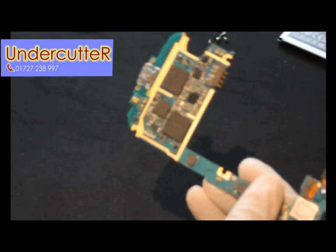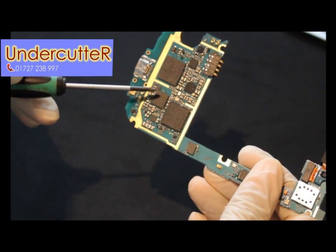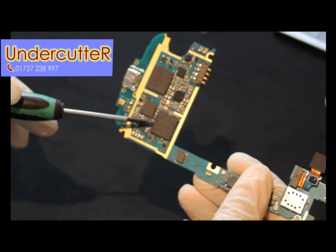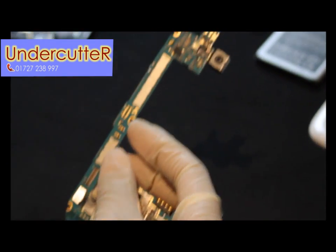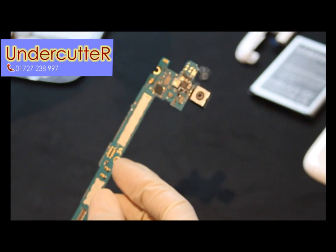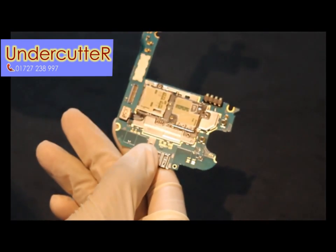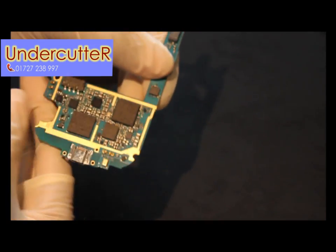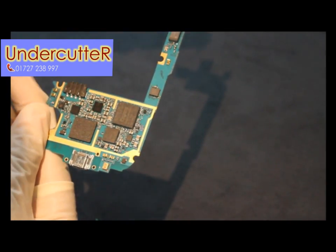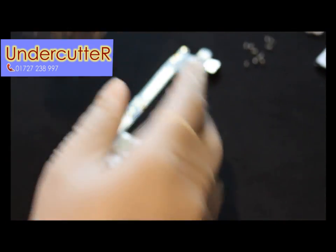Just pointing to the main board: we've got the Exynos chip in the middle — the quad-core 1.4GHz processor. We've got the main camera at 8MP, the LED flash, the SIM gate and microSD card slots, USB charger unit, microphone, and the battery compartment in the middle.